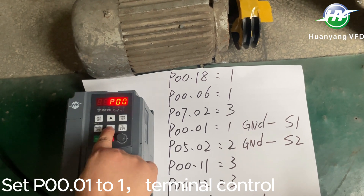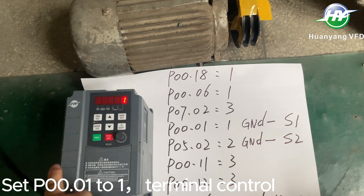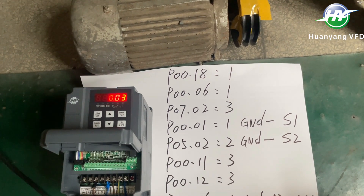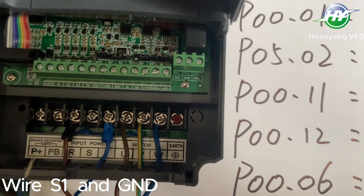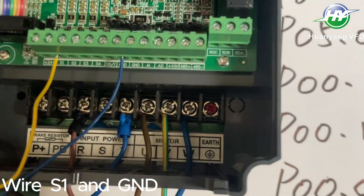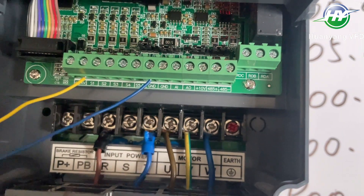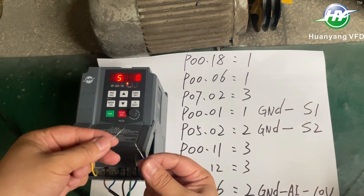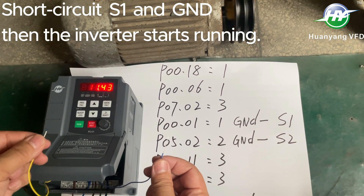Set P001 to 1. Terminal control: wire S1 and GND.